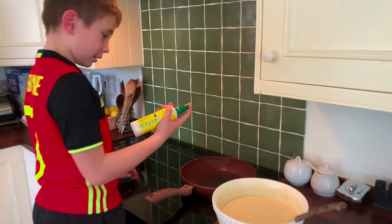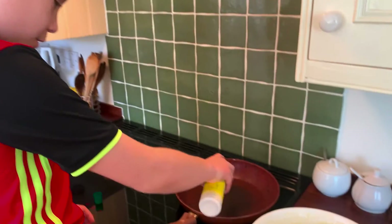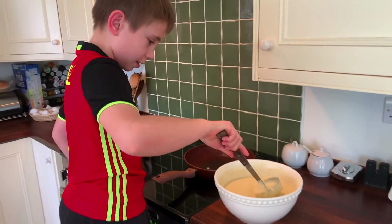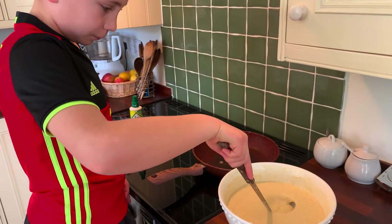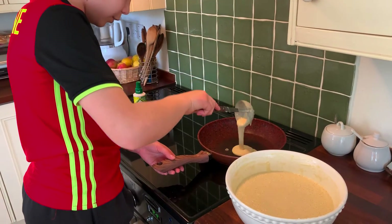Now it's time to make the pancakes. We've got our special oil spray here, so we need to spray this on — just a couple of sprays. And around half of this maybe. That's good.